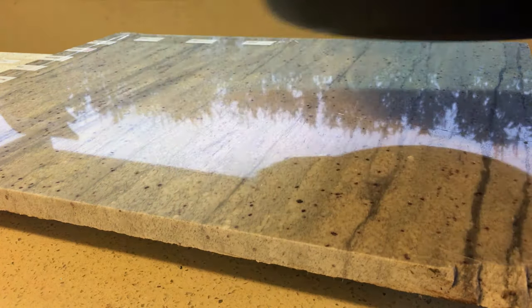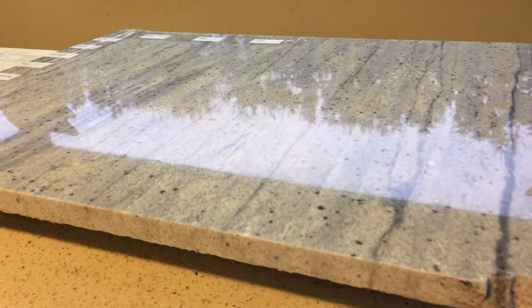So 10 minutes later, here's the results. The second crack has now opened up and runs through the entire thickness of the slab. This yellowing is probably the sealer breaking down from the heat.